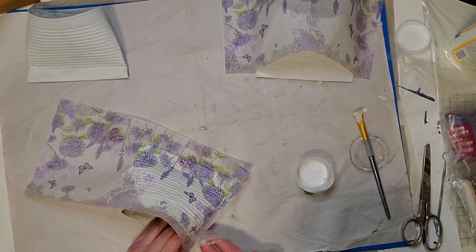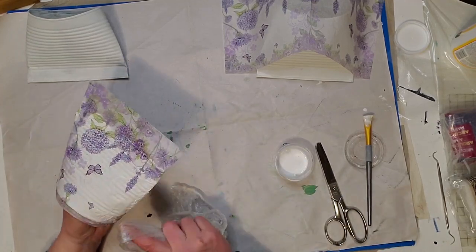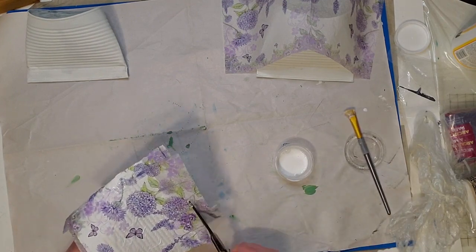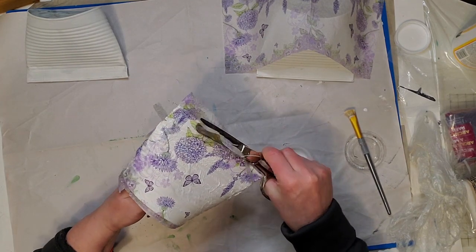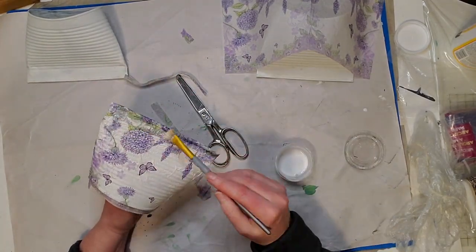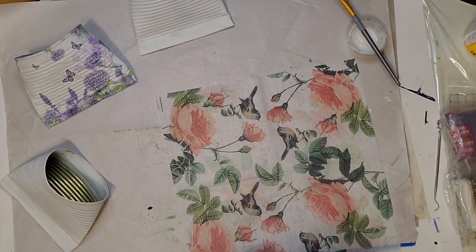I'm smoothing it all out with a light touch and you'll see all those ridges of the can start to appear, which looks really nice because it gives the smash can some texture. I start at one end or the center, then work my way out and do the same for the back. I cut off the excess napkin and fold a little bit towards the back.